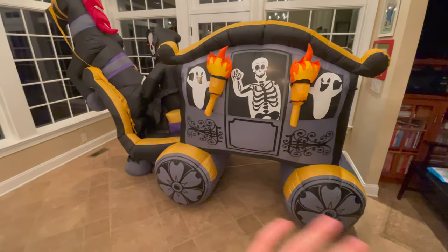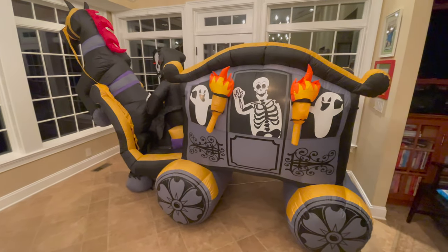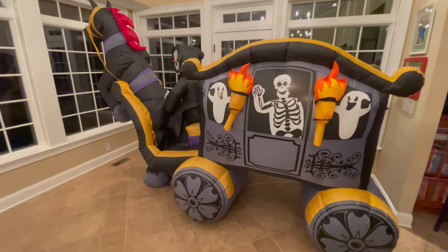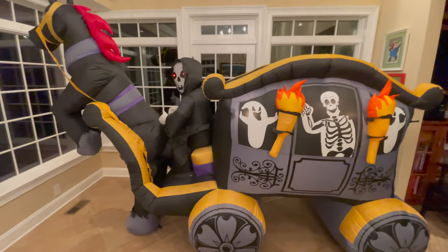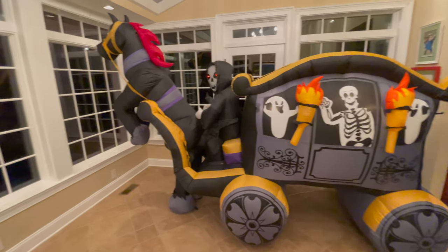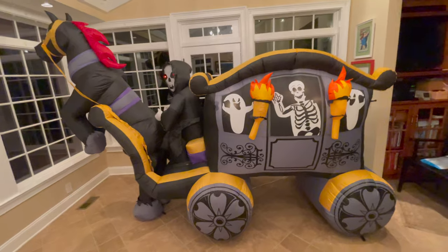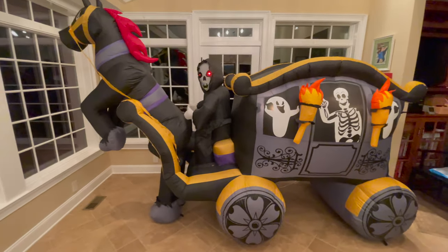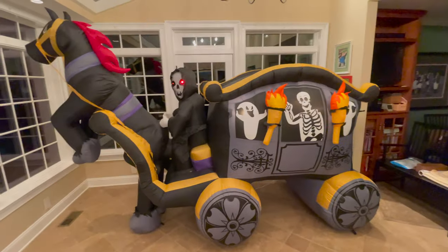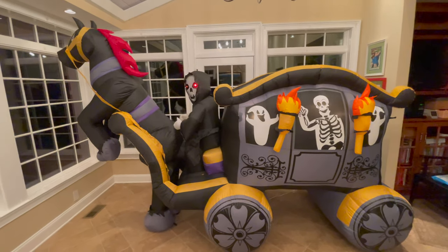The detailing on the carriage looks great — it's phenomenal. I love the graphics that Gemmy has going for these carriages; it's unmatched, it looks so good. I really wish they would do one for Christmas. I don't understand why we haven't gotten a colossal Christmas carriage yet — it's a no-brainer. We have dragons for Halloween that came over to Christmas, so I don't get why carriages can't do the same thing. That's all I have to say about this unforgettable review of the 11-foot 2016 at-home carriage. Hope you guys enjoyed — catch you next time. Peace out.